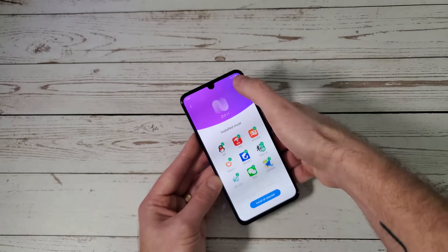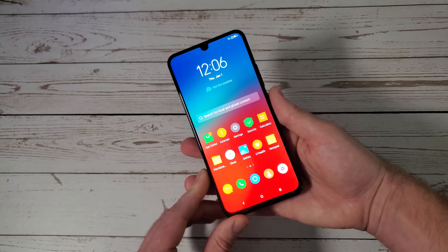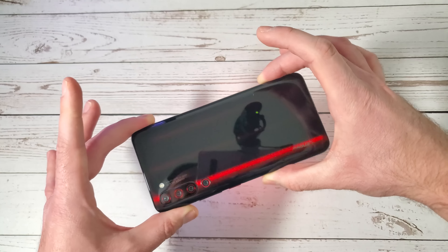At the top we have the dewdrop notch and above that a second speaker — the earpiece. This phone is paired with Dolby Atmos sound, so it should give stereo sound from the earpiece and the bottom-firing speaker, which is great. Moving on to the software, we are paired with ZUI 11, coming up from ZUI 10 seen in the Lenovo Z5 Pro. This is skinned on top of Android 9 Pie, whereas the previous one was Android 8.1.